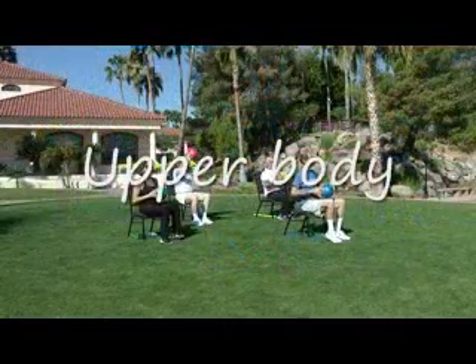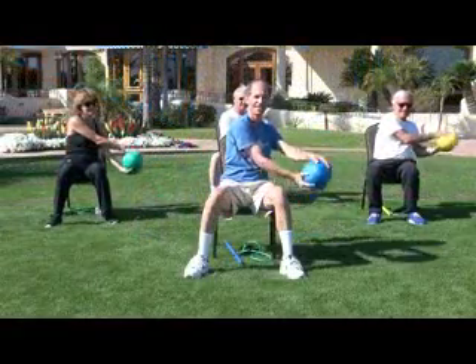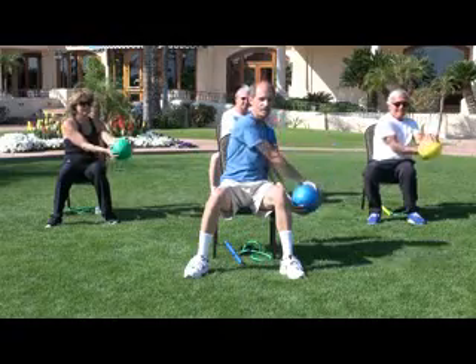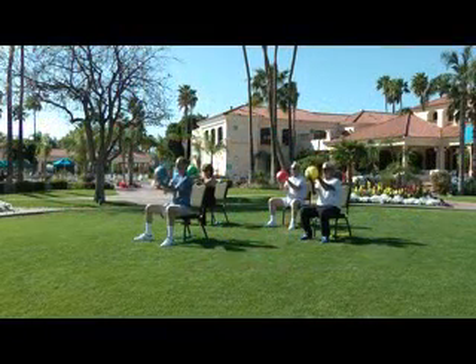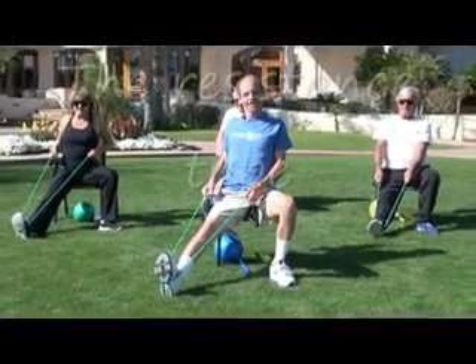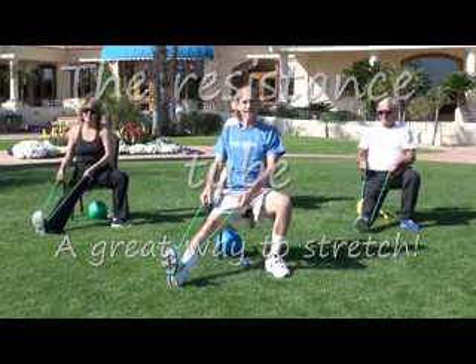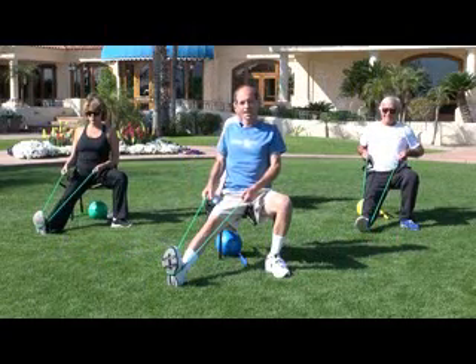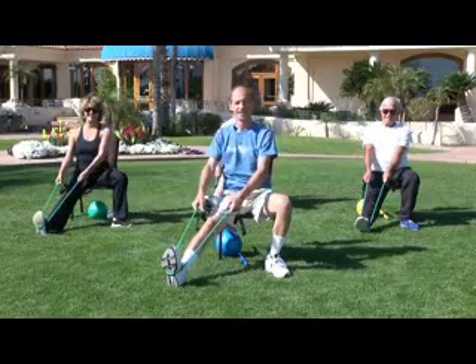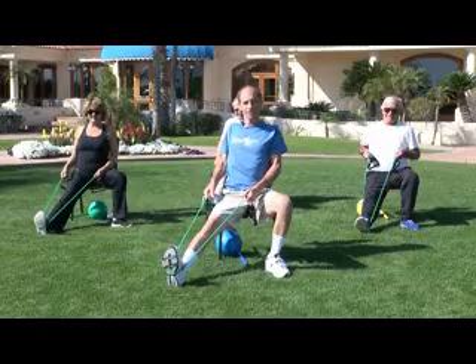Hold that ball. We're going to bring it up. Three, two, and one — and relax. Hold it and relax. Good. Let's try it again. Bring your shoulders back — not your elbows. Leave those elbows alone. And back. Good. Just bring your shoulders back. Leave your elbows alone. Stretch it out. And relax.